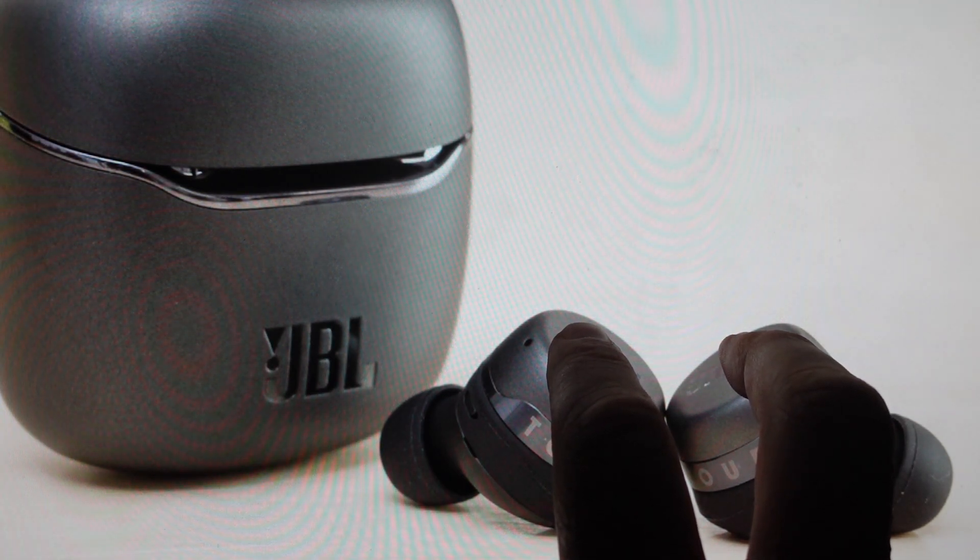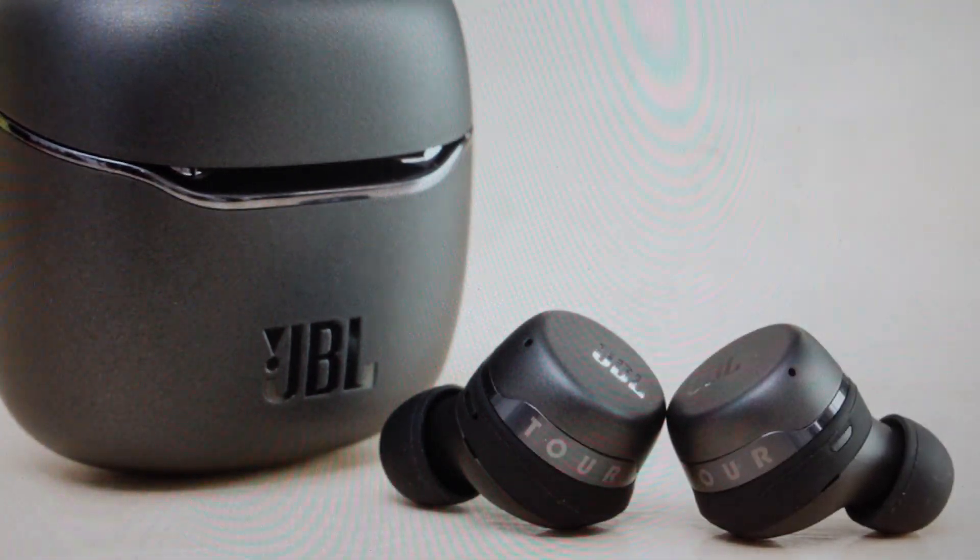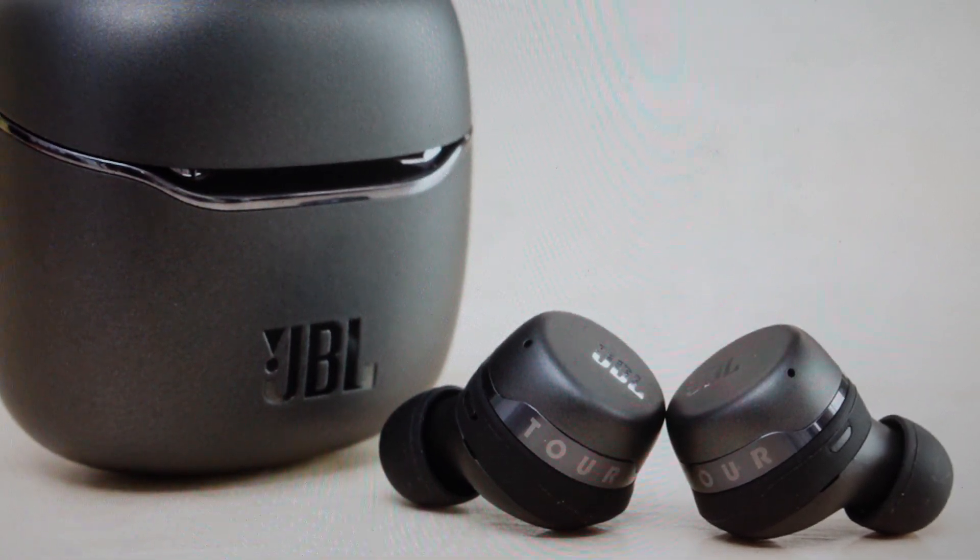After you hold it for a few seconds on that third touch, it will reset. They'll reset into their factory default settings, and you can go ahead and set them up basically as a new set of earbuds.